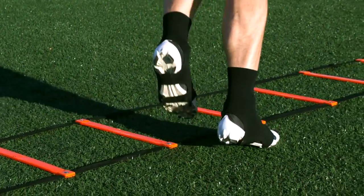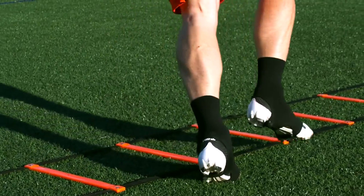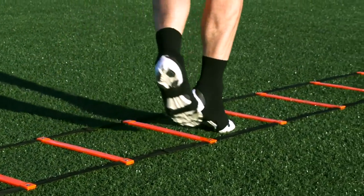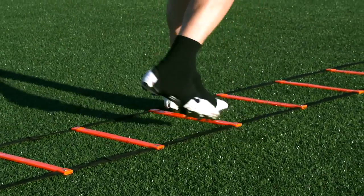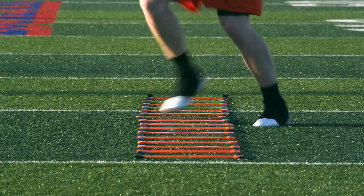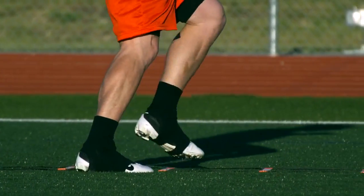The third step is important because it transitions into the first step of the next count. Use the three count in your head: in, behind, out — or one, two, three. Once you have memorized the pattern, then you may increase your speed. Never go so fast that you lose control, even if this means walking through the drill to learn the steps.